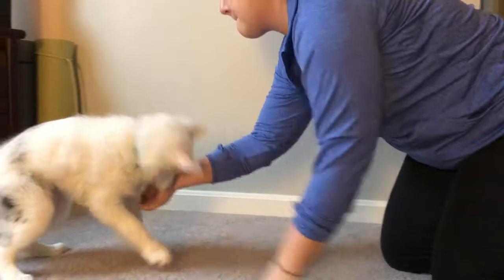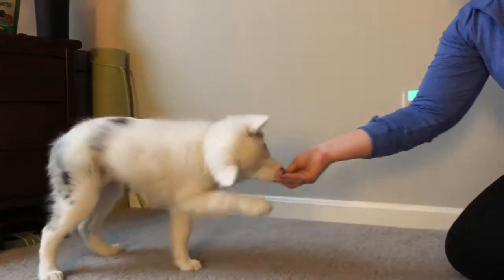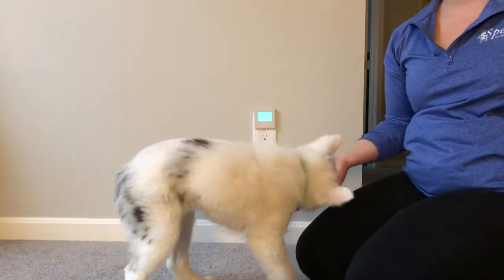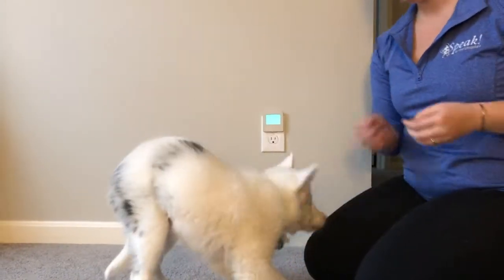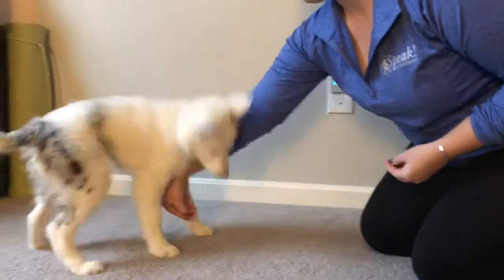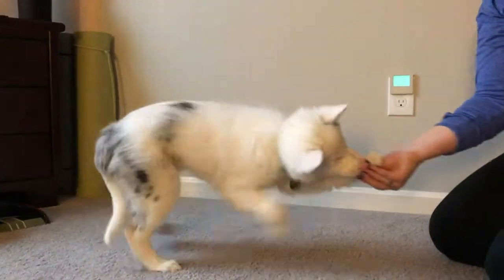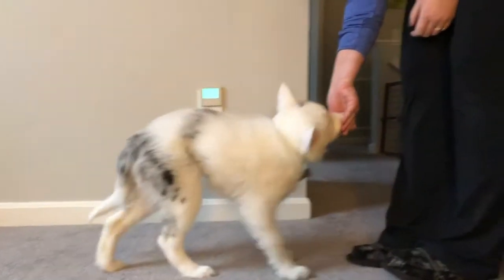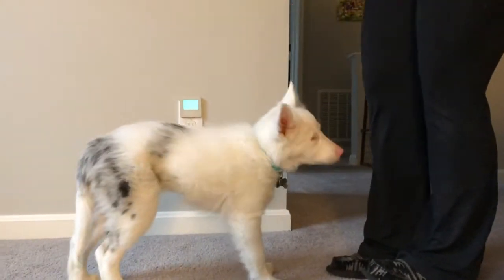The dog will want to follow the treat. At first, only do short distances, but over time increase the distance so the dog has to walk longer and further. Eventually, you will be able to take the treat away and use the touch signal of pulling your fingers along the dog's chin. Don't forget your positive marker as well.